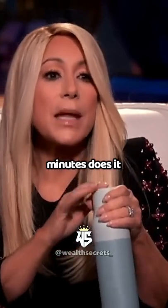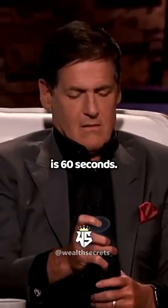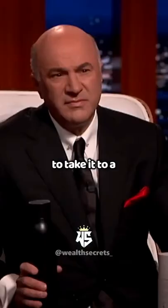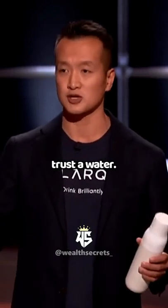So then how many minutes does it take to do that? We have two modes. Our normal mode is 60 seconds, and then we have an adventure mode, which is three minutes. So if you want to take it to a developing country or camping, or you're just somewhere where you don't quite trust the water.